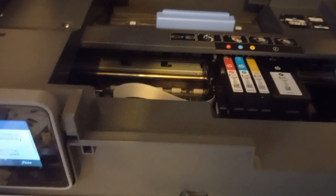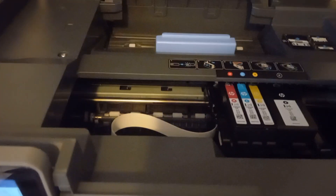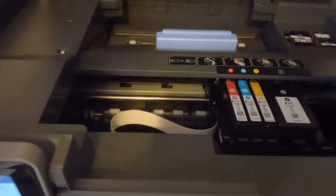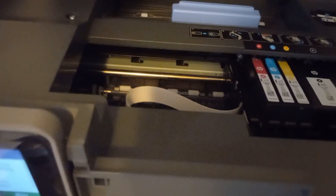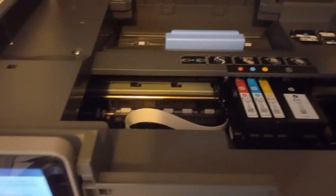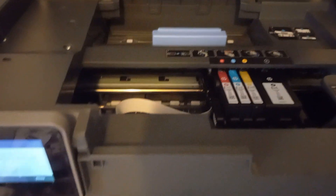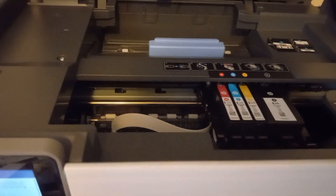Even though the cartridges come in different boxes — black by itself, color cartridges together — once you put them in the machine they're registered as one unit. It's like they're registered as a team, and once one team member is out, they all have to go. That's the only thing I can figure, because it literally comes in two different boxes.